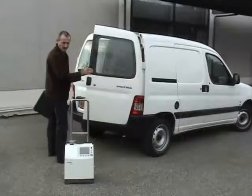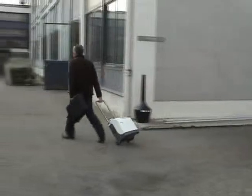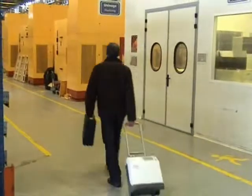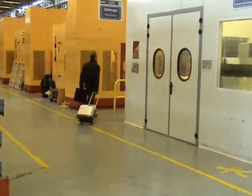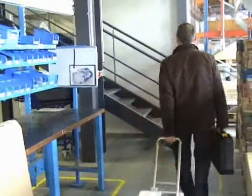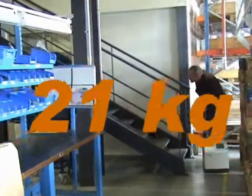Accessories like trolley and traveling case. With the ASM 310 you go wherever you need to get a job done. 21 kg.